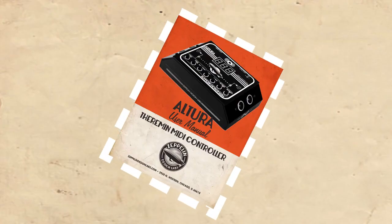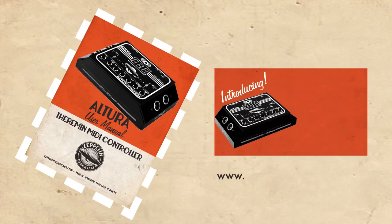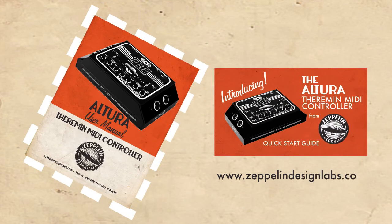I'm assuming that you've read the Altura Quick Start Guide and the accompanying video, both of which can be found on our website, zeppelindesignlabs.com. These documents will show you all the basic features of the Altura and how they work. I'm going to concentrate on how to use them to best effect.